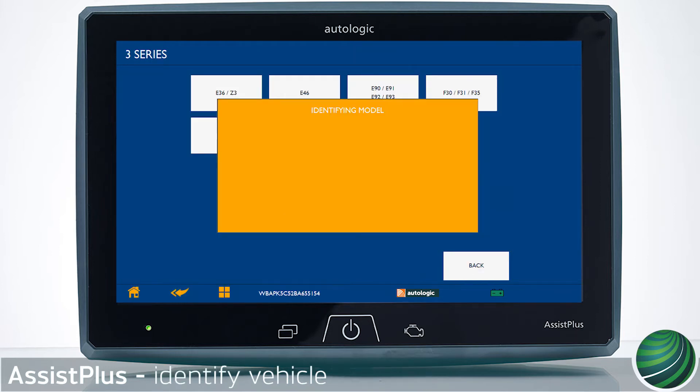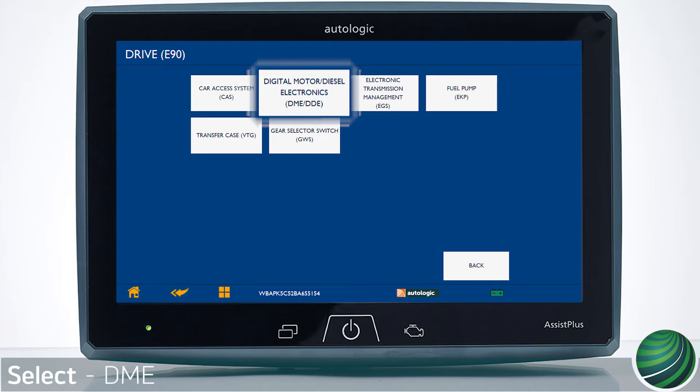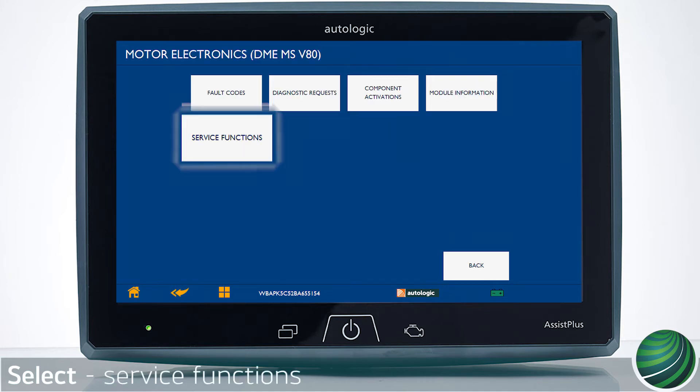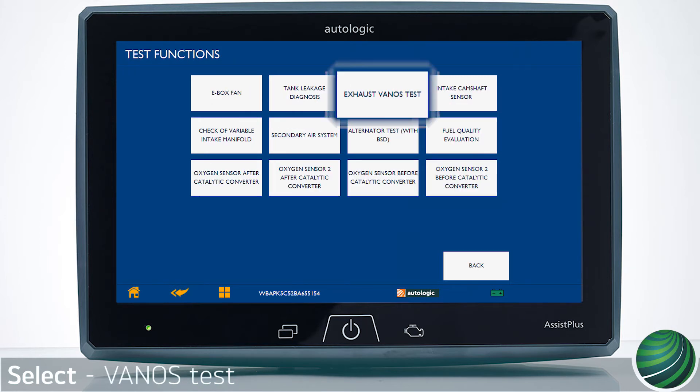Begin by identifying the vehicle you're working on. Select Drive, then select Digital Motor Electronics — DME. Select Service Functions, then select Test Functions, and finally select Available VANOS Test.